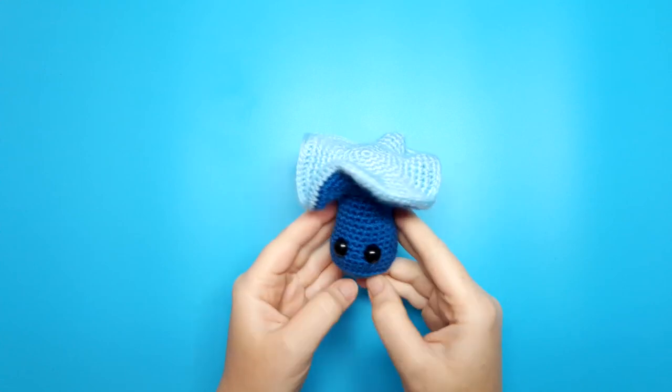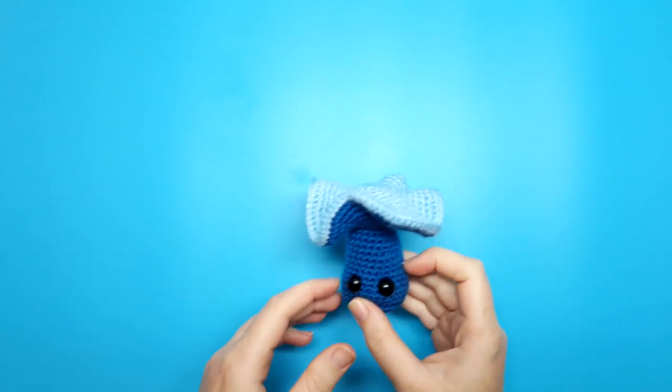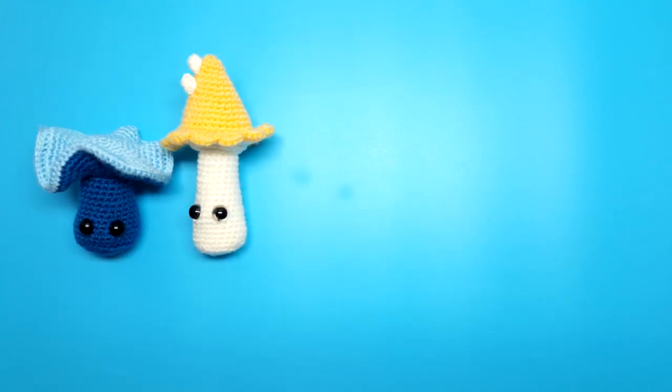Hey everyone, welcome to Skate and Spider. In last week's video we crocheted a little mushroom, this guy here. Today we're going to start completing the rest of the set. So grab your hooks and let's get started.